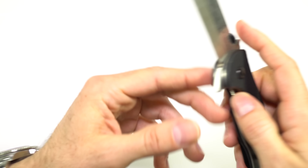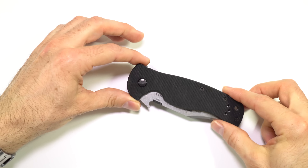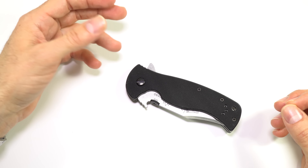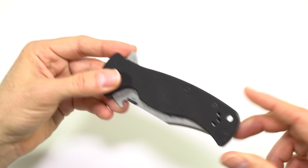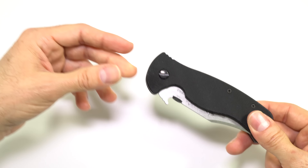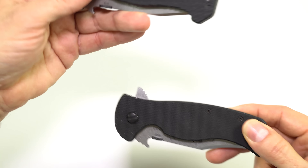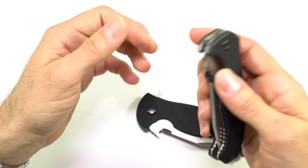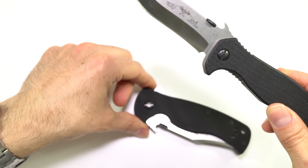One of the things with Emerson is that he has come up with a formula for his knives and pretty much carries that through all of them. So when you get an Emerson, you kind of know what you're getting — it's not like some other companies where they have all these different designs. Here's my Mini CQC-15, which I really like, although now I'm spoiled — I wish it had a flipper.